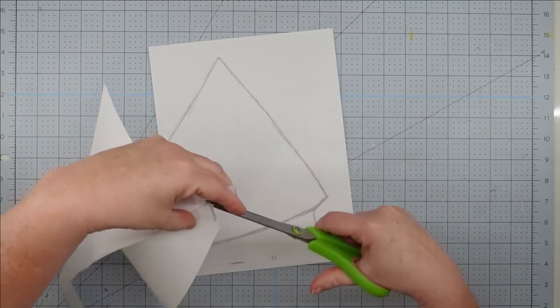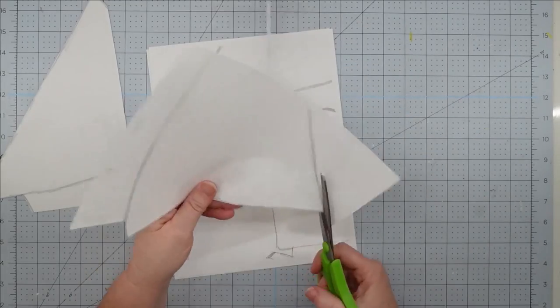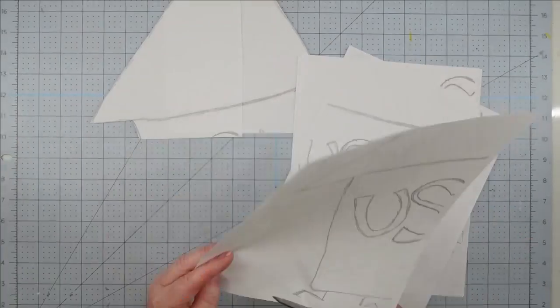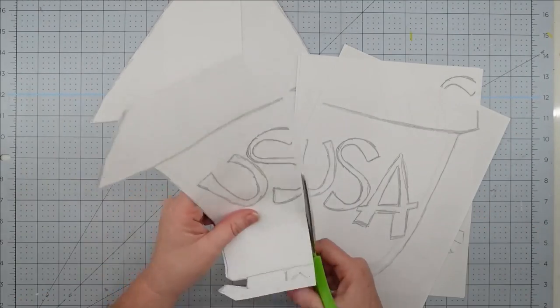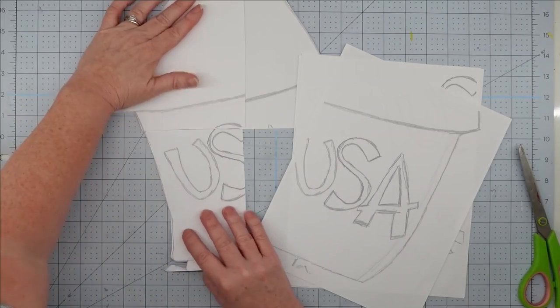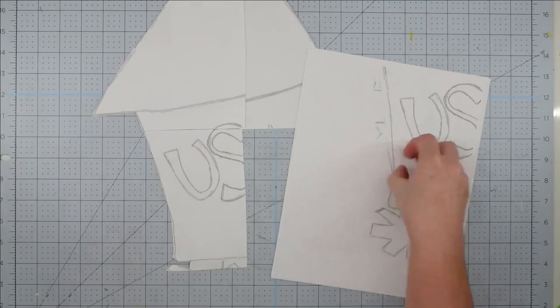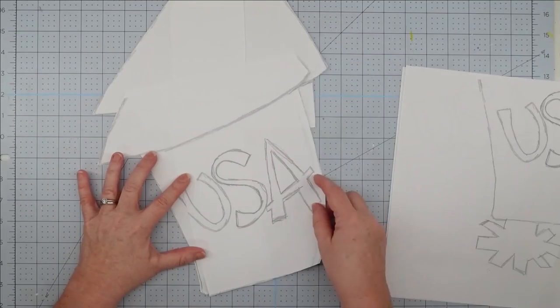I love making these stuffed door hangers. They're one of my favorite things to make for different seasons — they're so easy to make and very economical. I can make one of these for about $2, and they also sell well at craft shows. When you're deciding what you want to make, keep it simple, because if you get too intricate you won't have enough space to stuff it and it's just going to get floppy and hang there. Simple shapes are better.